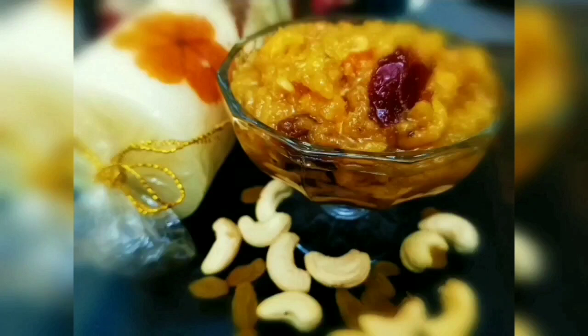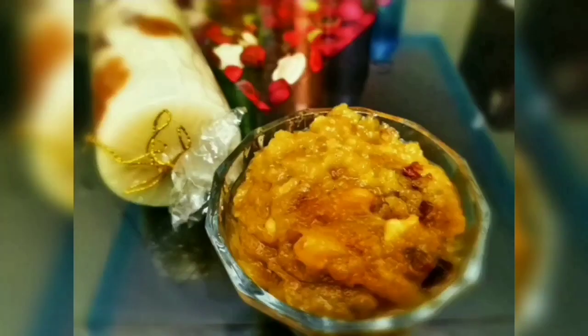Hello friends, namaskara, namaste, vannakam! Welcome back to your Cup of Tea channel. Today's recipe is a sweet recipe which is very rich and delicious — mouth-watering — that is nothing but bread halwa. So guys, let's get started!